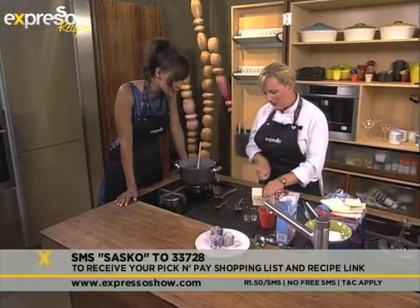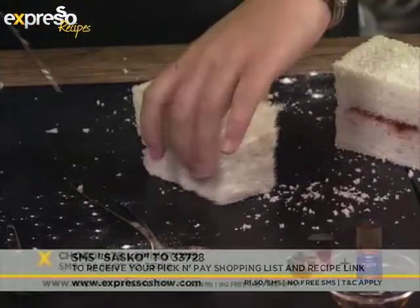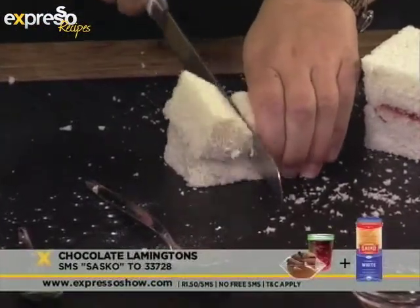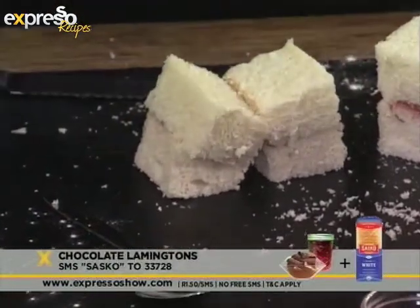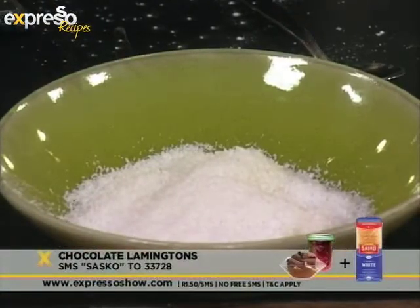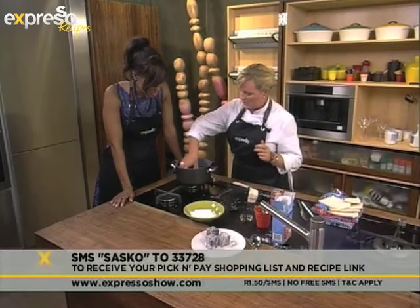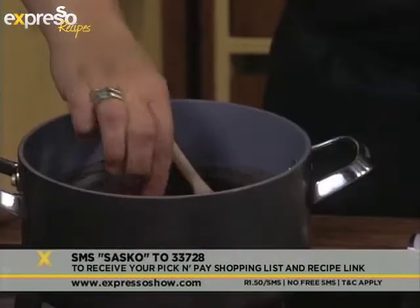So what I'm going to do is cut this into about five centimetre squares. And then I've got some desiccated coconut here. So what we'll do is just take our lamington, dip them in the chocolate nicely on all sides. You can use a fork here if you want to, because it is a little bit warm and you might burn yourself.